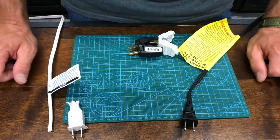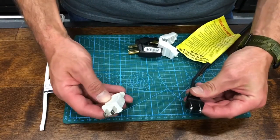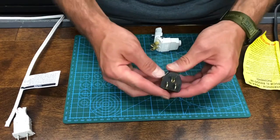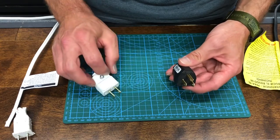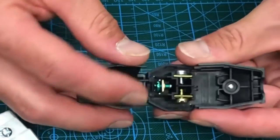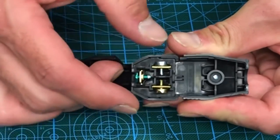Now, onto the plugs we're going to need. This is my heater and this is my fan — both have two-prong plugs, so I need to replace them with a two-prong plug. You can get either a three-prong or a two-prong plug from your hardware store. The three-prong plug just has a third grounding prong. On the inside of the three-prong plug, there's a green screw, a silver screw, and a brass screw.